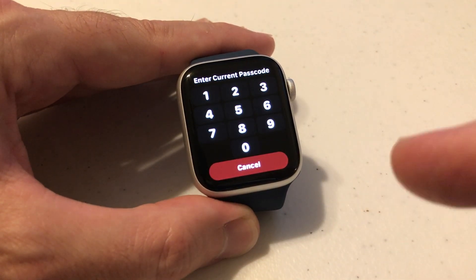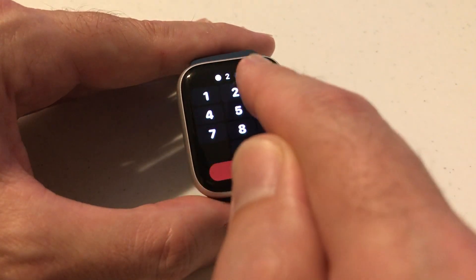When we do that, it's going to ask you to enter your current password. So I'm going to enter mine, which is 1, 2, 3, 4.